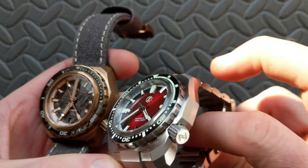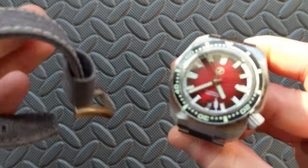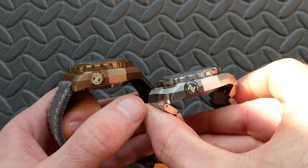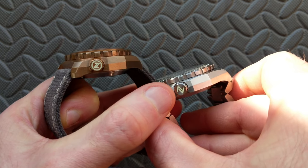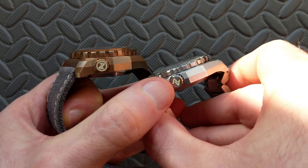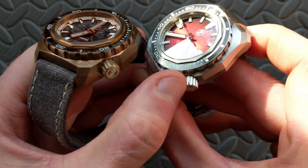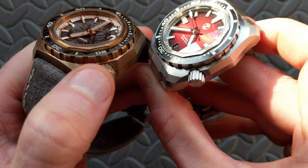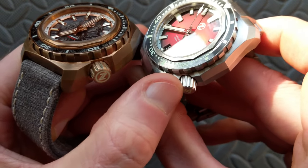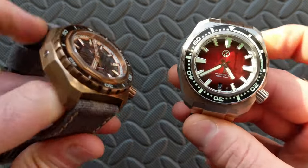Flipping over to the crown, the overall aesthetic is similar and you might think they're the same at first glance, but there are some differences. The Z logo is very different — more reminiscent of the original Hammerhead, without the outer circle around it, and the Z itself is a little larger. Both are still loomed. Additionally, the Hammerhead 3 has more ridges or cuts, with a little broader flat section, whereas the HH2 is a little more pointed. It hasn't made a huge difference in usability since it's an easy crown to grab, but it is a notable difference.